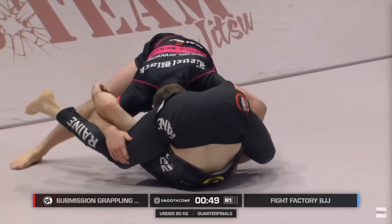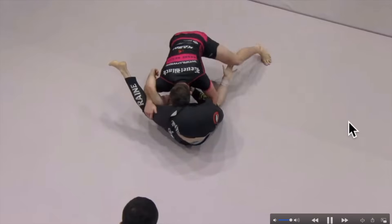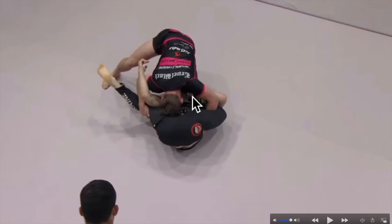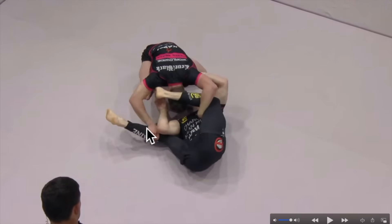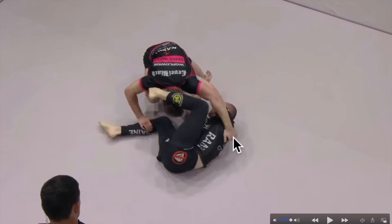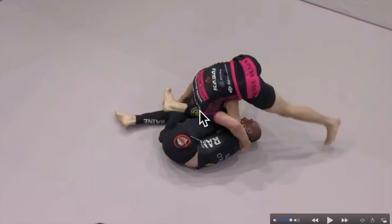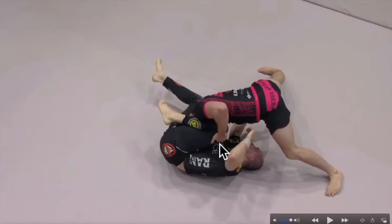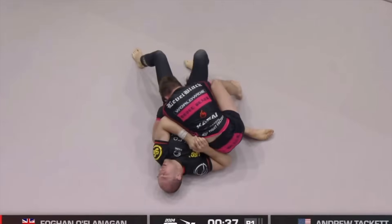Same pass, different situation. Andrew gets stuck a little in north-south. Owen does a good job lifting his hips, inverting, and pummeling his leg on the inside. Owen tries to recover guard by moving his head away and bringing his legs in front of Andrew. Andrew recognizes that, controls the ankle, blocks behind Owen's neck, and walks around into north-south, dropping his head into Owen's hip to pin him down. Owen throws his shin in front of Andrew to block, so Andrew smashes that leg, opens a little space to drop his hips, changes the angle, and smashes Owen's leg to eventually establish side control.